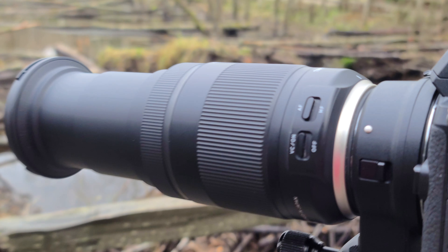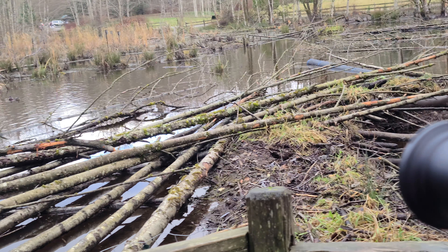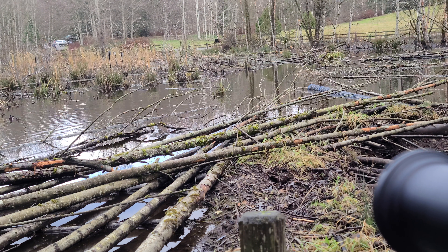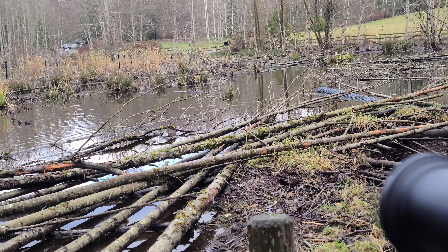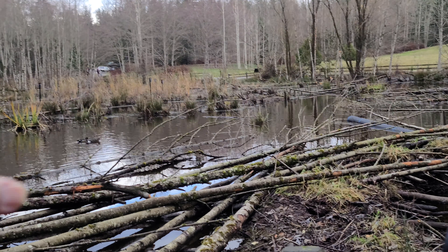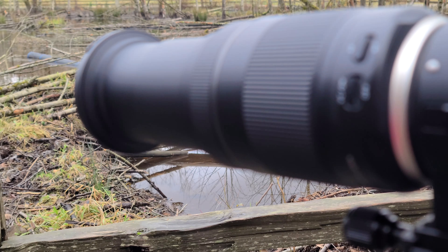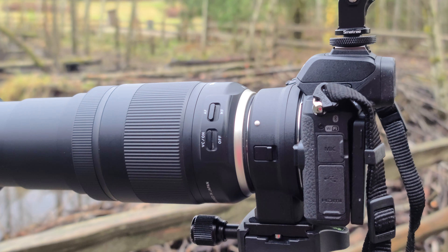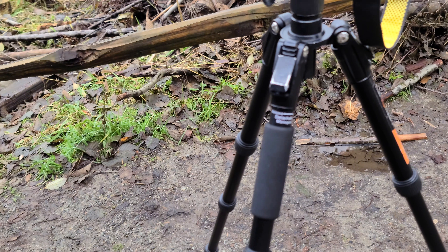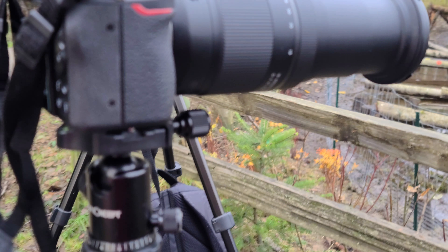Just like what I'm doing right now — I'm trying to take some videos and photos of those wood ducks on the far side of this pond. And I'm obviously using a tripod here. This is one of my camera setups.